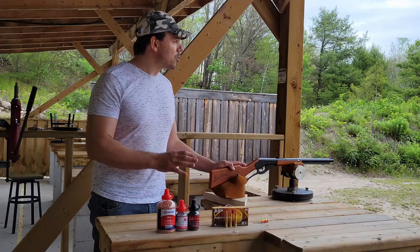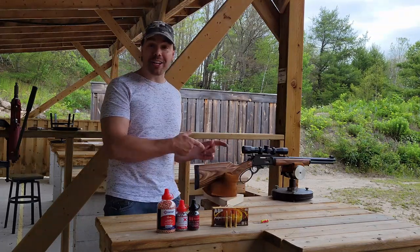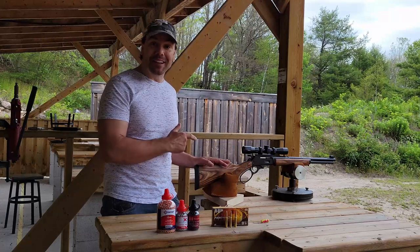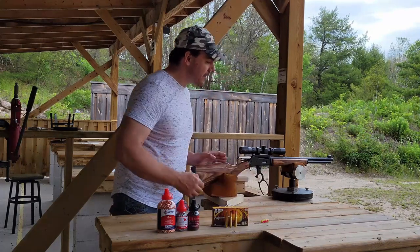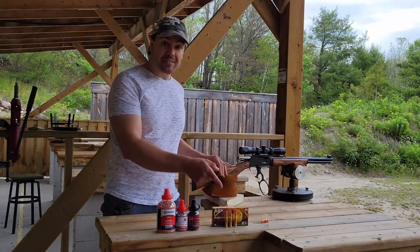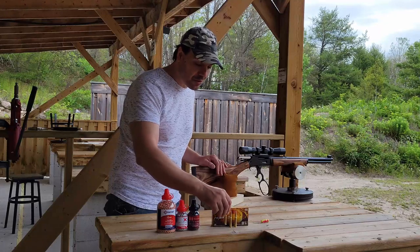We're going to now get into the product, so stay tuned. Whoa, check it out — this is not the Daisy Red Ryder BB gun. This is a Marlin 336 lever action carbine. So that makes sense for these cartridges, right? This shoots the 30-30 — it's chambered in 30-30.